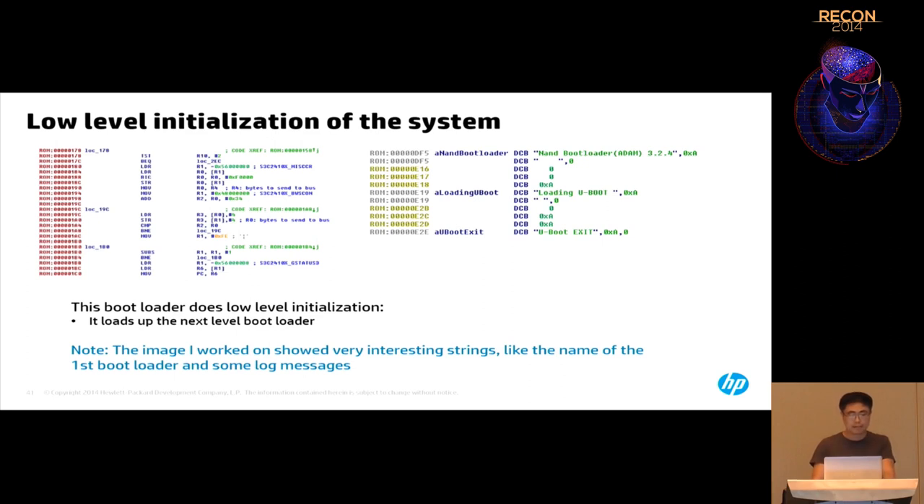The first stage bootloader starts at block 0 or block 1. You take out the first block, save it to a file, load it in IDA with the CPU set to ARM, and it disassembles. You can see ARM instructions operating at a very low level, accessing CPU registers and pins. Some interesting strings show 'NAND bootloader Adam 3.24' and messages like 'loading UBoot,' confirming this stage loads UBoot next.